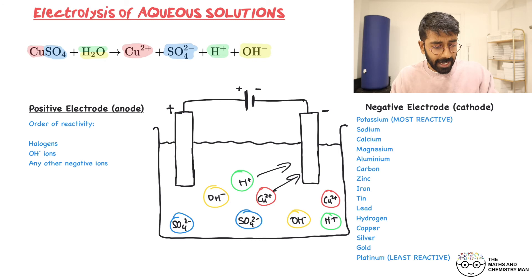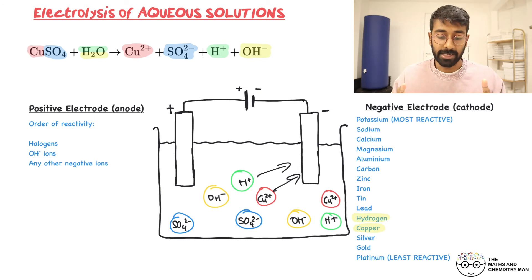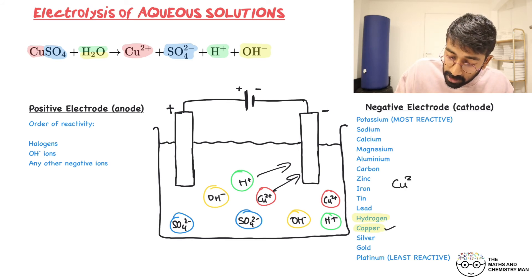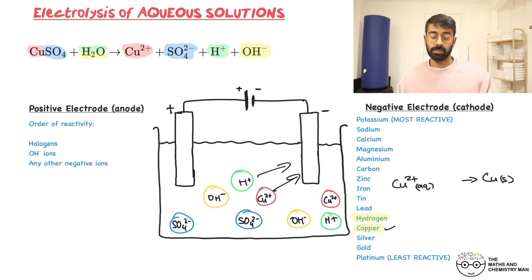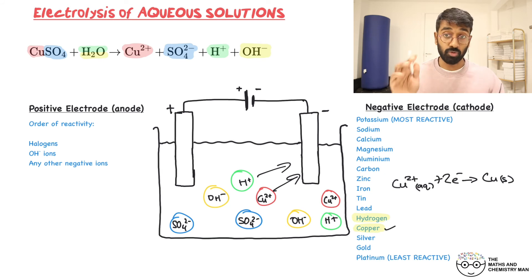Back to the reactivity series: we have Cu²⁺ and H⁺ competing at the cathode. Copper is lower in the reactivity series than hydrogen, so copper discharges. The half-equation is: Cu²⁺(aq) + 2e⁻ → Cu(s). The 2+ charge means it needs to gain two electrons to become neutral. This is a reduction reaction — the Cu²⁺ is gaining electrons.